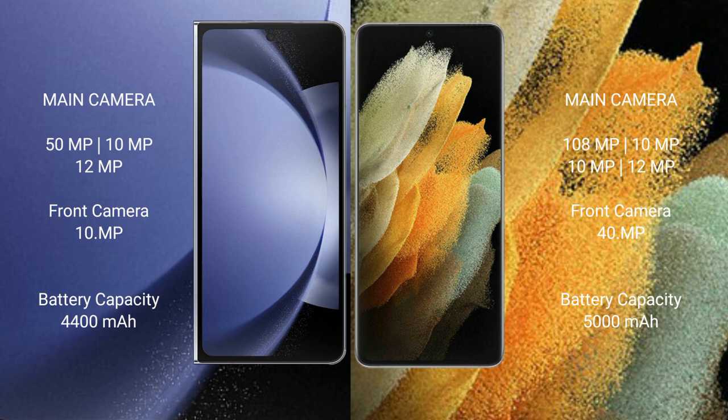The Samsung Galaxy S21 Ultra features a quad rear camera setup: 108MP, 10MP, 10MP, and 12MP. The front camera is 40MP.